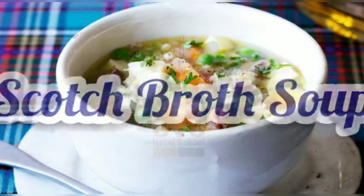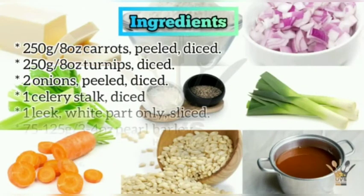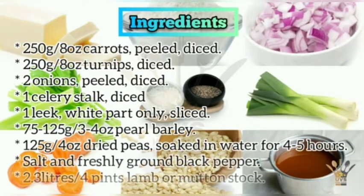Scotch Broth Soup. Ingredients: 250 grams (8 ounces) carrots, peeled and diced; 250 grams (8 ounces) turnips, diced; 2 onions, peeled and diced; 1 celery stalk, diced; 1 leek, white part only, sliced; 75 to 125 grams (3 to 4 ounces) pearl barley; 125 grams (4 ounces) dried peas, soaked in water for 4 to 5 hours and drained; salt and freshly ground black pepper.